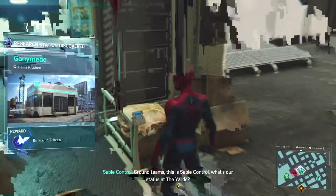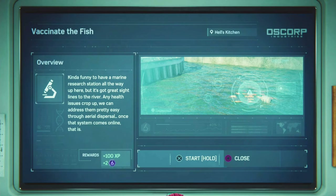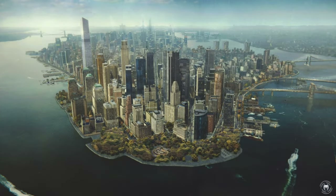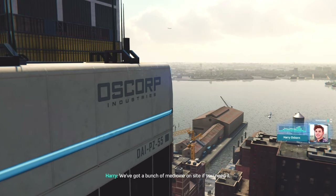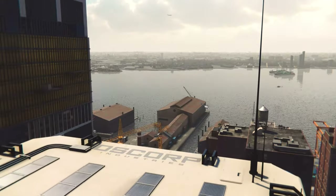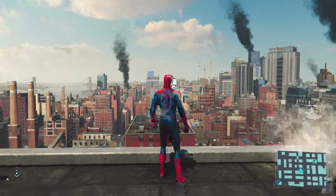Ground teams, this is stable control — what's our status at the yards? We have ordered a crowd of civilians to disperse and are detaining those refusing to comply. Hey Pete, this lab monitors the health of marine life, and we've got medicine on site. But the effects these diseases have — they are not something any living creature should go through. Looks like there's a bacterial infection in the fish. I better take care of it before the food supply is contaminated. Found an antibacterial spray in the lab that should heal the fish — I just need to spray it over the water, fast, before people start getting sick. First step: get to the docks.